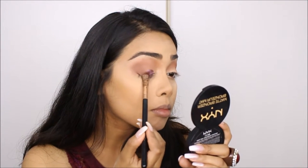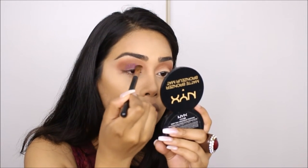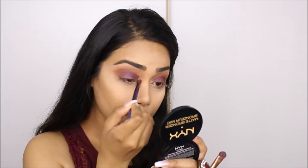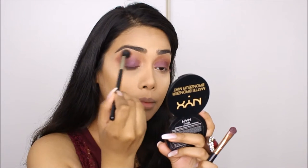For my lid I'm taking the shade called Underhand and patting this onto my lid. This will be my base for the pink glitter that I'll go in with next. I made sure to pat that on and blend out the harsh edges with the small brush that came in the palette.